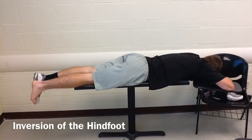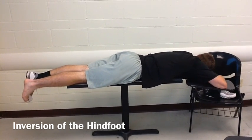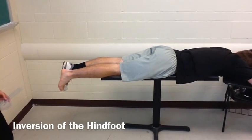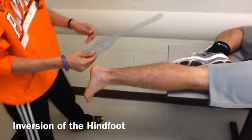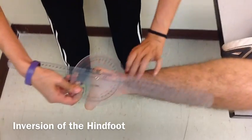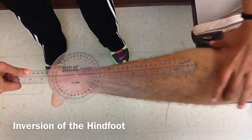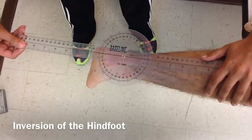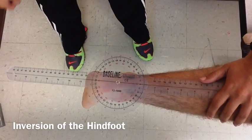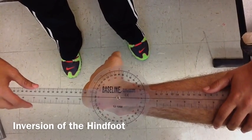Now we will be measuring inversion of the hind foot. Have your patient lay prone with their foot hanging off the table. Place the fulcrum of the goniometer between the two malleoli on the back of the foot. Line up the stationary arm with the midline of the leg and the movement arm with the midline of the calcaneus. Then instruct your patient to point their foot inwards and measure their range of motion.